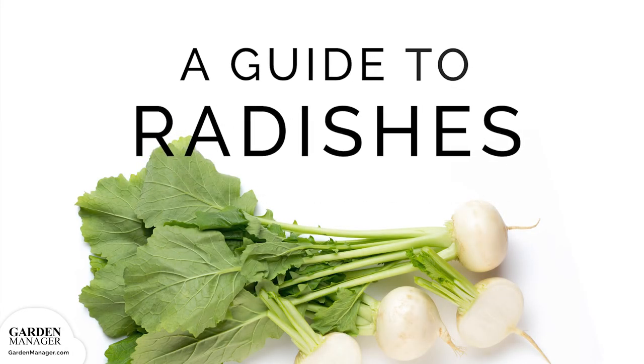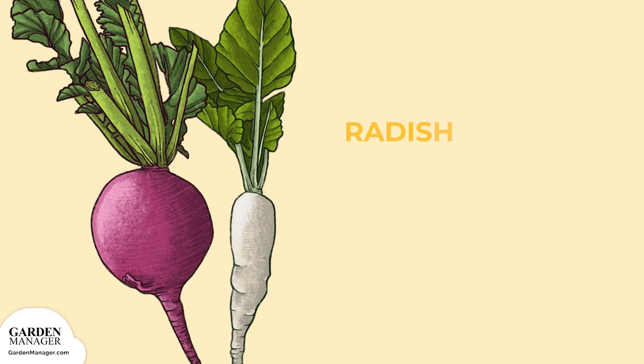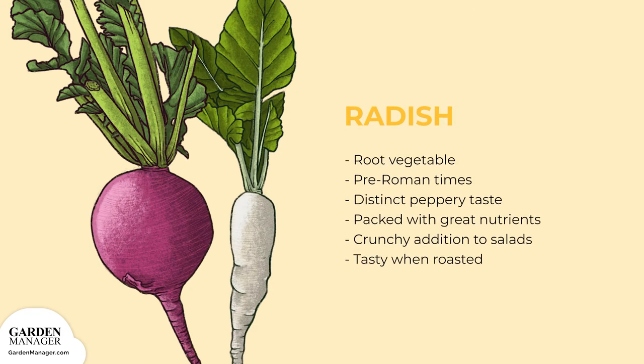A guide to growing radishes. This root vegetable has been around since pre-Roman times. It's got a fairly distinct peppery taste and is packed with lots of great nutrients. Radishes make for a crunchy addition to salads but are also tasty when roasted, pickled and thrown in tacos.